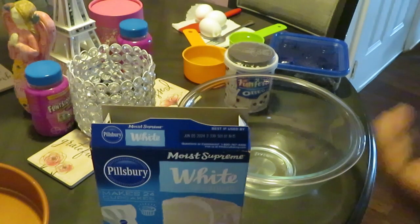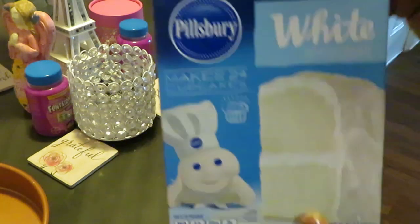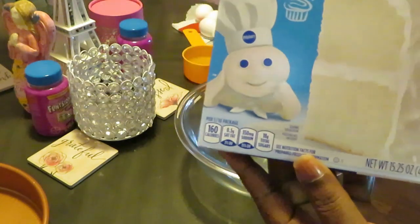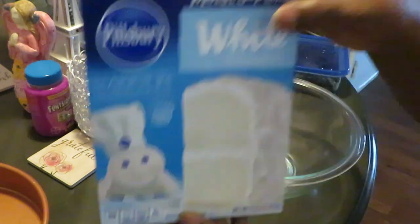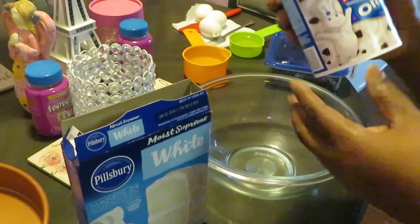Hello everyone, it is Arika Misha, and y'all can see by the title I'm in the kitchen baking it up. Today it's Pillsbury white premium cake. Yes, look at that cake — ain't that cake white? Hope my cake looks that white. But anyway, that's what we're cooking today — Pillsbury white cake. You can also do cupcakes with this as well, guys.